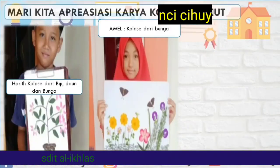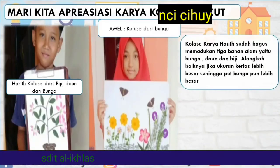Mari kita apresiasi karya kolase berikut ini. Ada karya kolase dari biji, daun, dan bunga yang dibuat oleh Harith. Kolase karya Harith sudah bagus memadukan tiga bahan alam yaitu bunga, daun, dan biji. Alangkah baiknya jika ukuran kertas lebih besar sehingga pot bunga dari biji terlihat lebih besar.